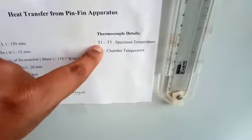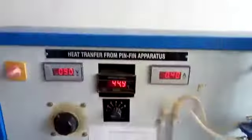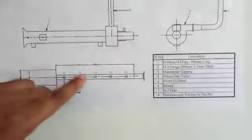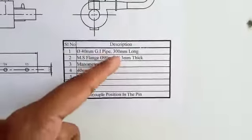Thermocouple details: T1, T2, T3, T4, T5 are the specimen temperatures and T6 is the temperature of the chamber. The specimen temperatures are measured at T1 through T5 on a 40 mm GI pipe, 300 mm long.